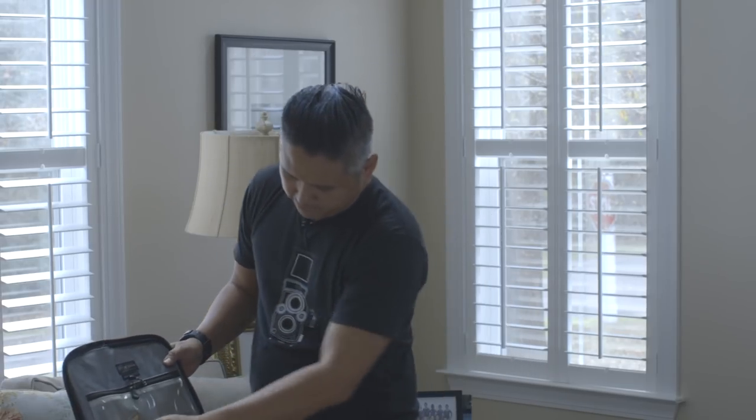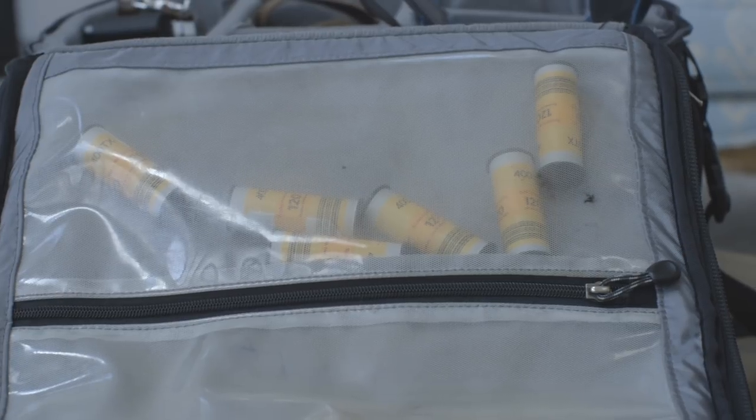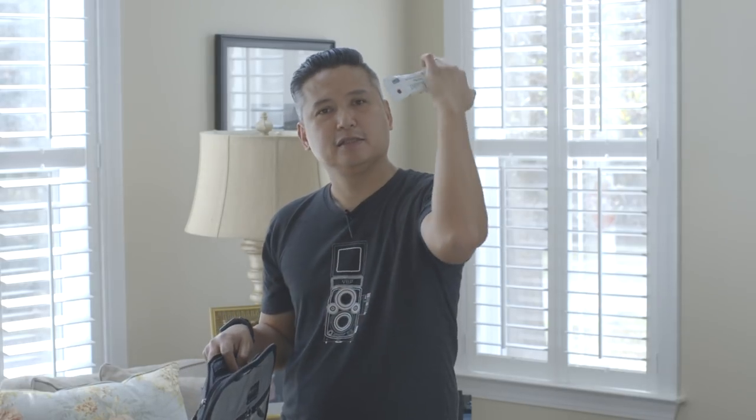In my bag I have Kodak Portra 800 — for the last four or five months it has been my favorite film stock. My black and white of choice is the Kodak 400TX. I love this black and white film; it's a true black and white film, you can push it three stops all the way up to 1600 or 3200. It's beautiful pushed and also beautiful processed and scanned normally. Other items in my bag: extra batteries for the D750, food and snacks, and gaffer's tape — I have the half-inch one.